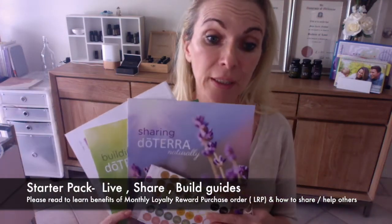'Living with doTERRA' covers using the oils, sharing with friends and family, and running classes. It's a great way to get your oils for free — you earn a fast-start bonus when you sign up others, who can then help pay for your oils. You're also helping other people improve their health and wellness. doTERRA is a very generous company focused on improving everyone's well-being.